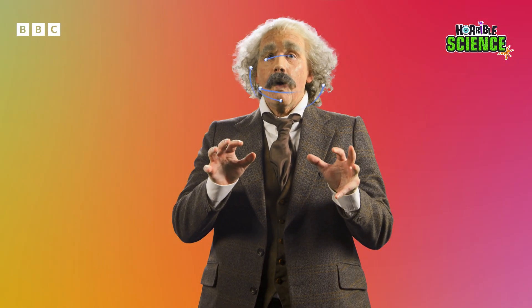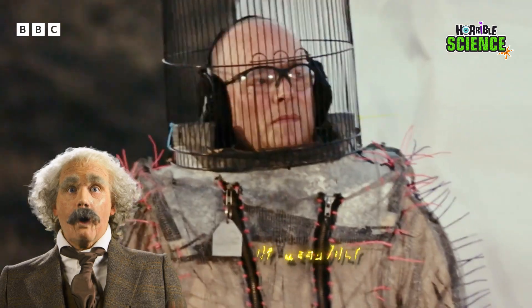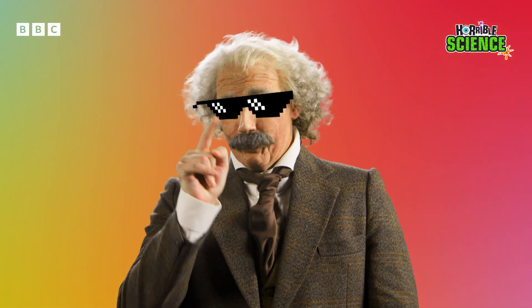Electricity is the flow of tiny little electrons. This is a very special scientist called Dr. Megavolt, who will take the electricity from the coil and do some super cool things with it.